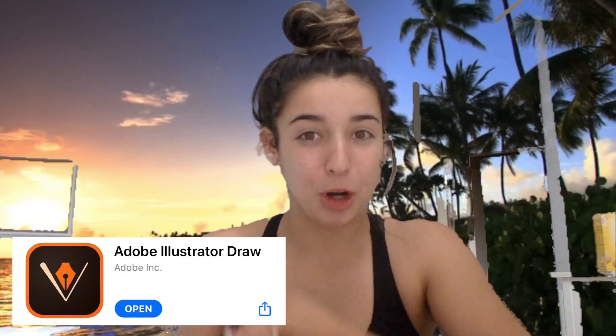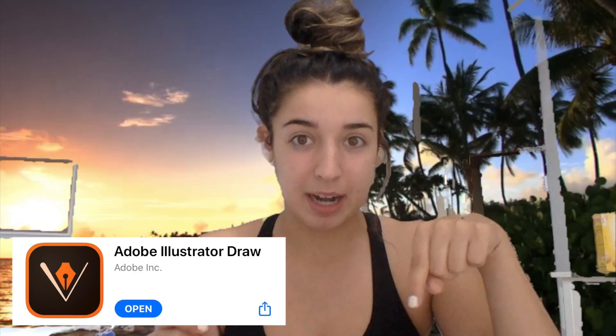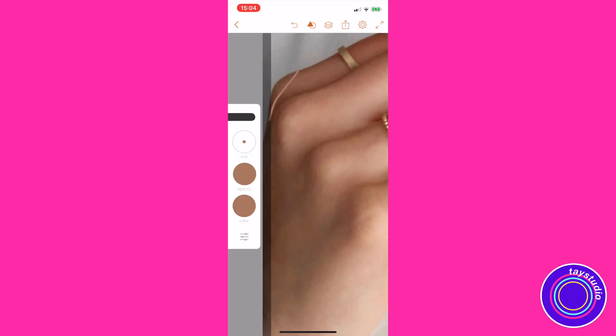I always forget to mention this, but I use my iPhone and my finger to draw everything you see on my Instagram — I don't have an iPad, I don't have an Apple Pencil. The app I use is Adobe Draw — link to download it is down below. It's pretty sure it works on Android too, and it's a free app, so I wanted to disclaim all that.